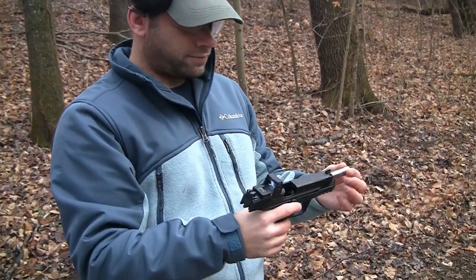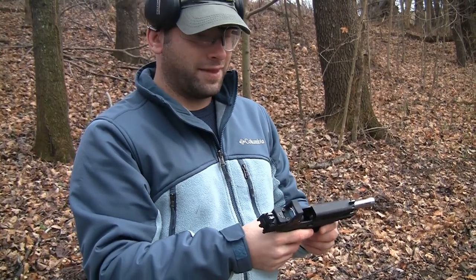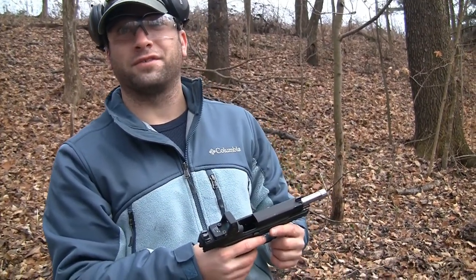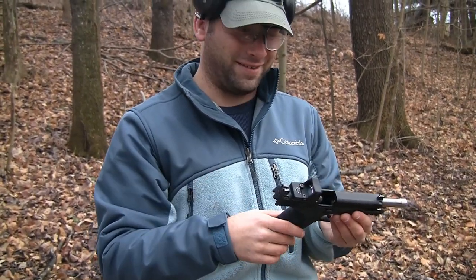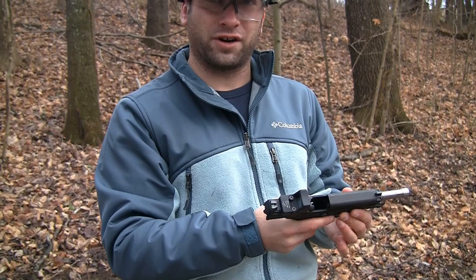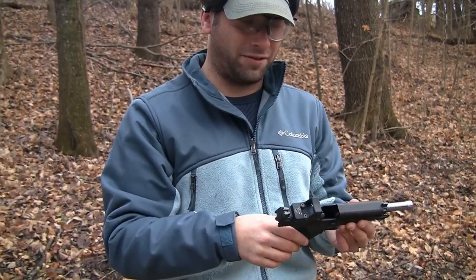You did some accuracy testing a few weeks ago when you initially mounted it, didn't you? Yeah, there were 12 shots and three holes, and they were actually all hits on the target, so I was pretty impressed with that. A couple of little trigger jerks did cause me to shoot a little bit low, but I've got that kink worked out a little bit too.